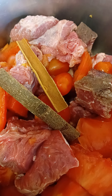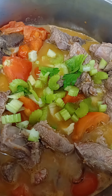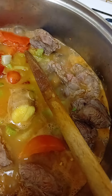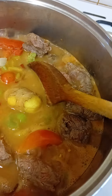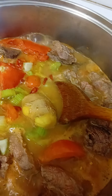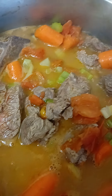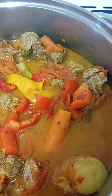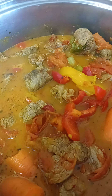Adding some cinnamon sticks, some celery, full of flavor and nutrients. I also added a chunk of ginger with the skin on. Some carrot chunks. I've added some bell peppers, yellow and red ones, and some herbs and spices.